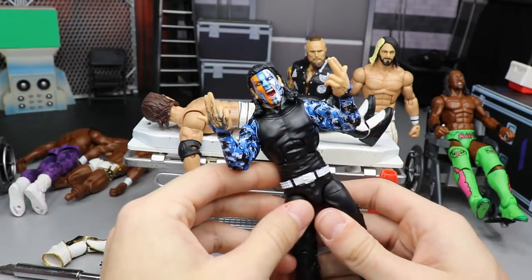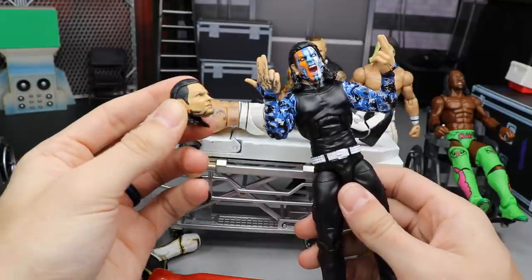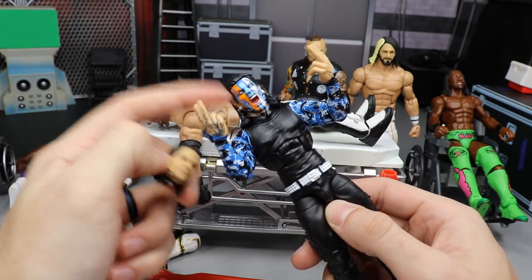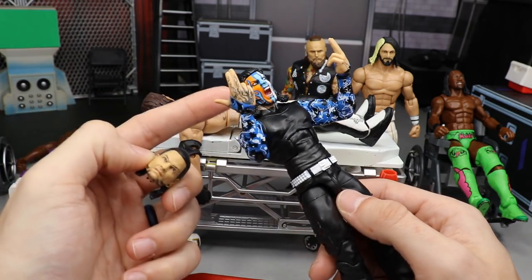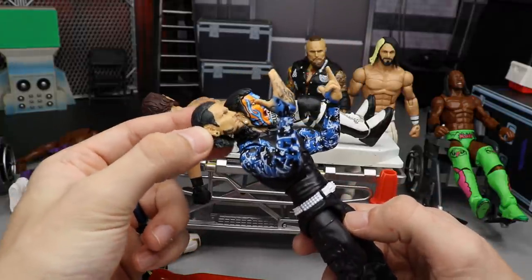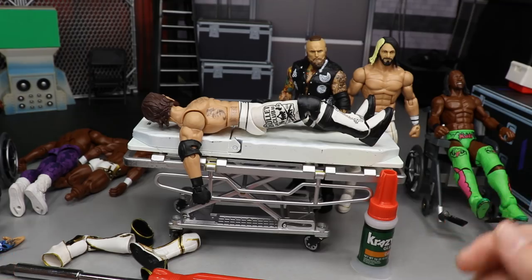For the rest of what we're going to do — we're going to take this Elite Series 67 Jeff Hardy, my regular version not the chase variant. Since I have two of these, I'm going to take my Basic Jeff Hardy head scan and pop that on there. That should be relatively easy. I'll probably customize the other head, paint it up, and give it a cool paint job. I think that'll be a really sweet fix-up.